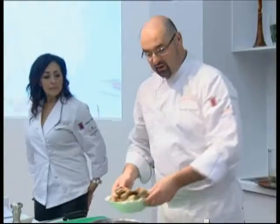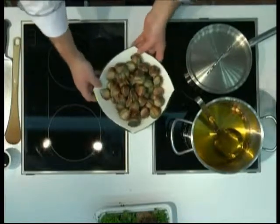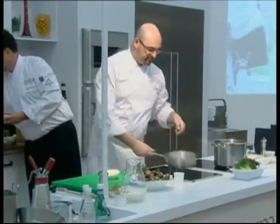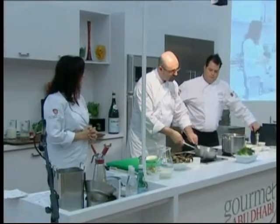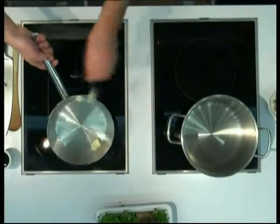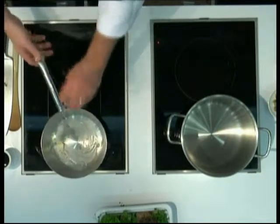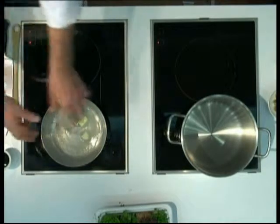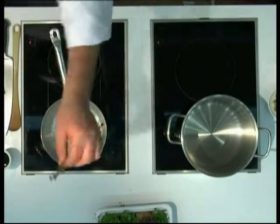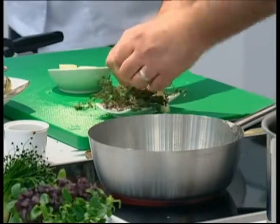Clam chowder, yes. We got here and these are local clams. Heat up a little bit of your saucepan. So a little bit of butter — unsalted. No need to introduce any more salt; we're dealing with seafood. We're gonna put a couple of strings of fresh thyme and garlic, definitely there to help out on the flavor.